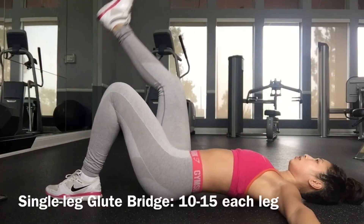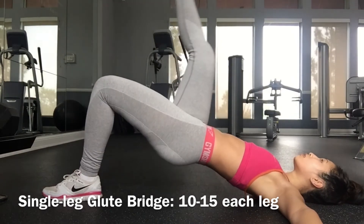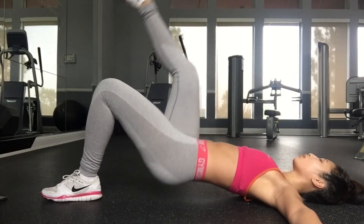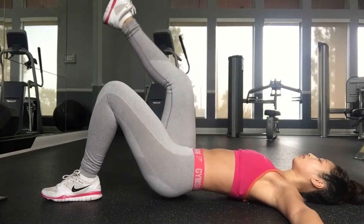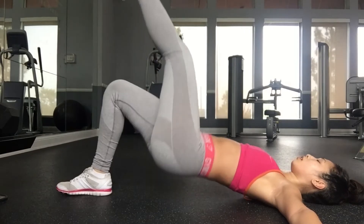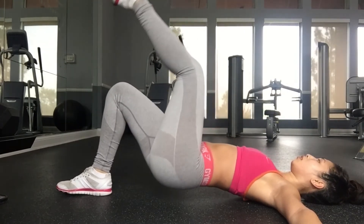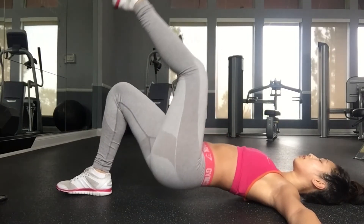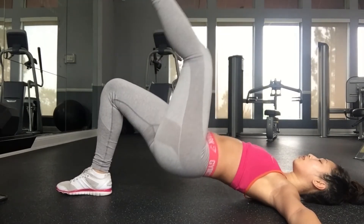The next exercise is the single-leg glute bridge — I do ten reps on each leg. Don't forget to squeeze the glute at the top; you've really got to get that muscle firing.